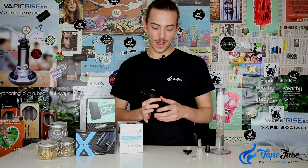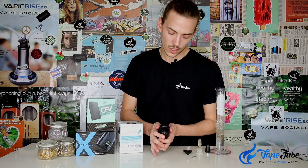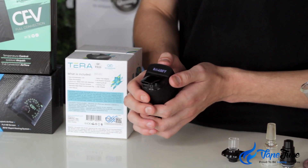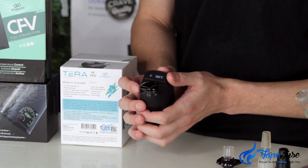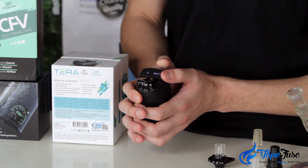I'm going to give this a go now — I've yet to use it on concentrate mode, only on herb mode. I usually start the session at about 180 degrees Celsius. It's just five clicks to turn it on, then three clicks to get back into herb mode. I've got it set to 180 Celsius and I'll hold down that button to kick-start the heating.